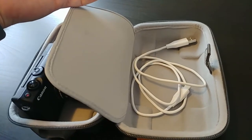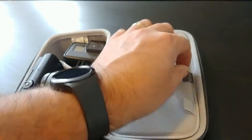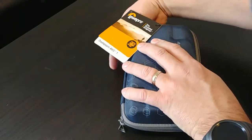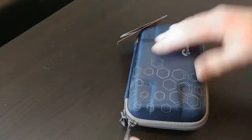I've thrown in another cable down below as well. Let's close up the case and see how it zips up — and it all fits really well, all my camera gear is safe and sound.